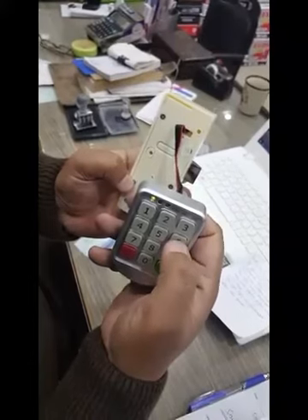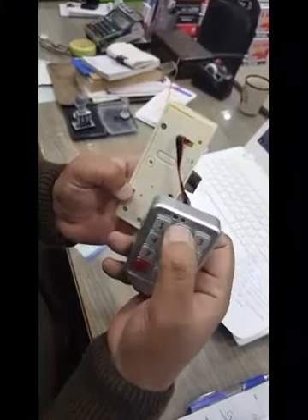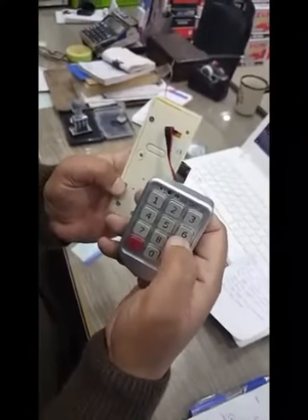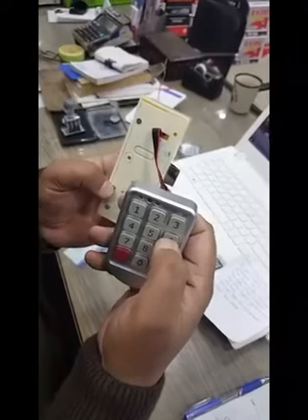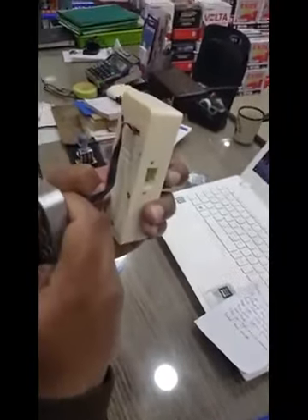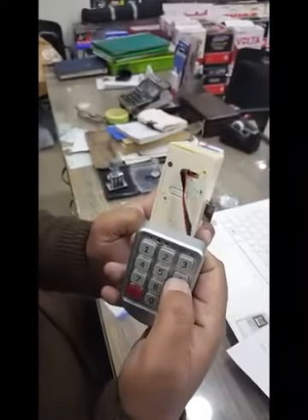The new password is 6-6-6-6. Press the button to confirm and the password is now changed. To verify, enter the new password — four sixes — and check: one, two, three, four. It works.